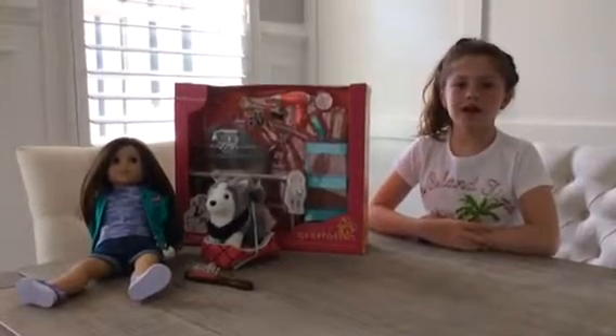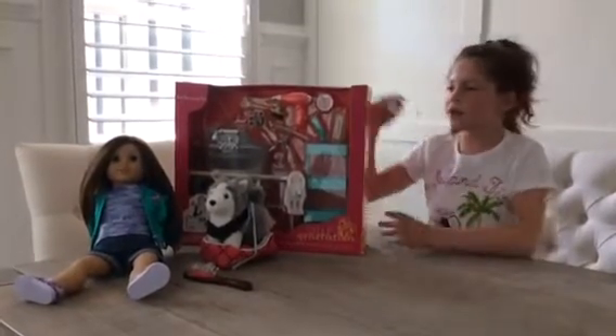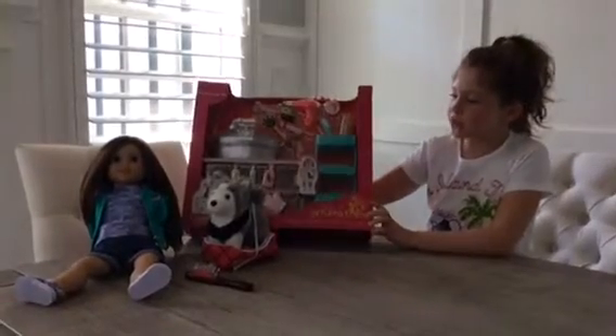Hi guys, welcome to my channel, Ice Cream Popstar. Today we are going to be opening the Our Generation Pet Grooming Set.